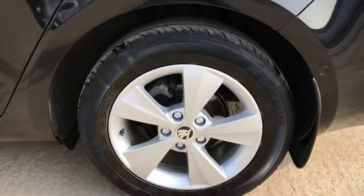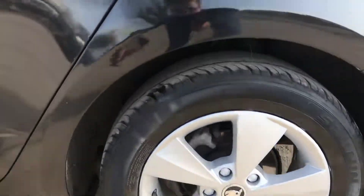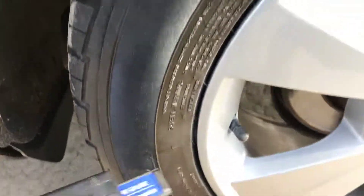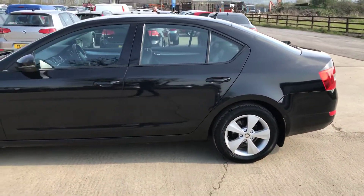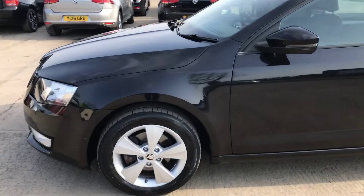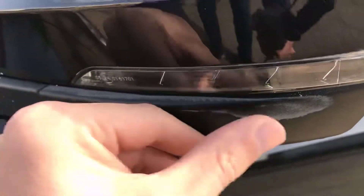Now we've got the back left alloy and tyre as well - overall this one is in really, really good shape. On the back left tyre we've got just over four and a bit mil of tread, so plenty on there as well. It is running a little bit on the lower side but still probably last a good few thousand miles.